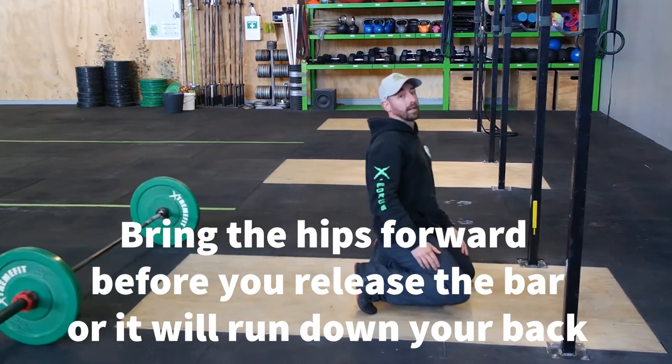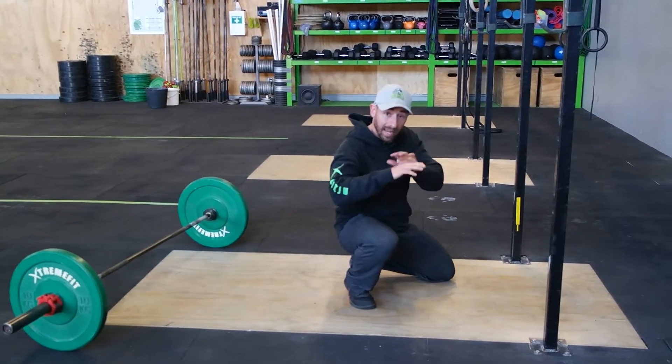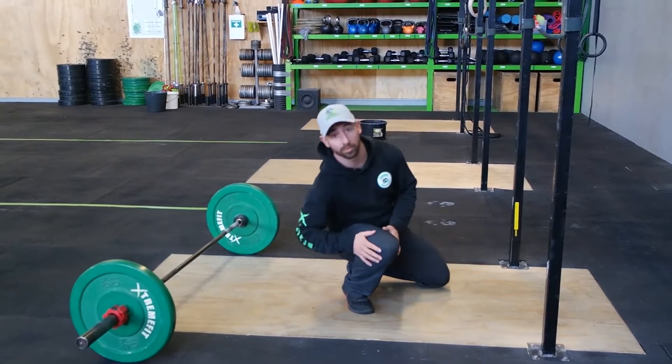Nice and safe and easy. Try to avoid the over-the-head bail — that is an absolute last resort. Always stick to this option when possible.